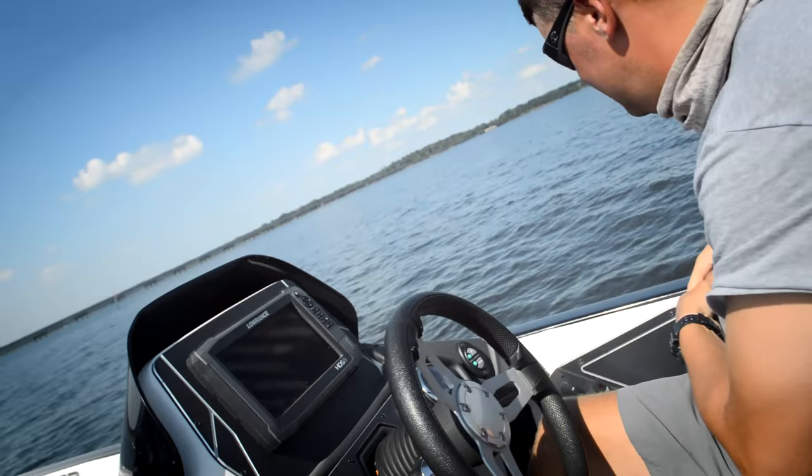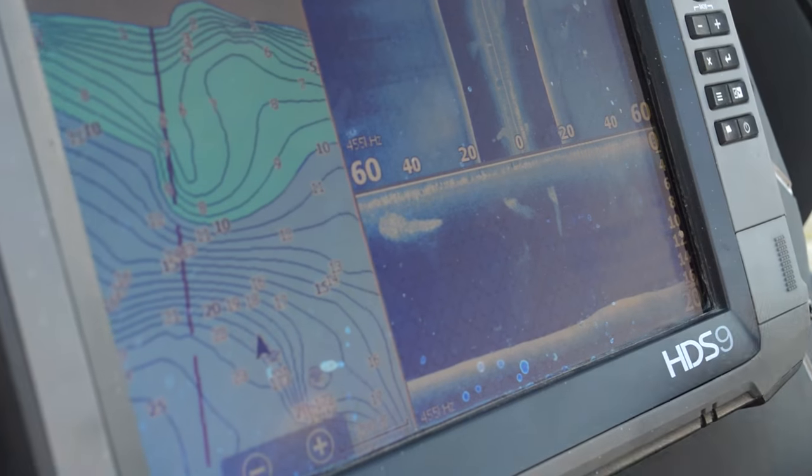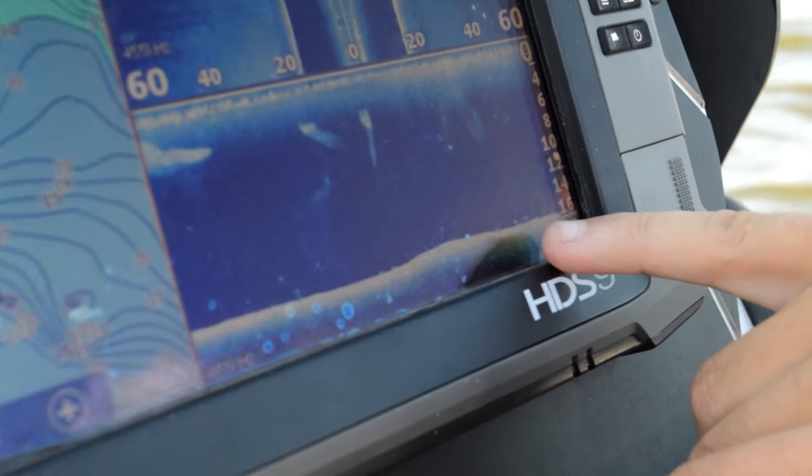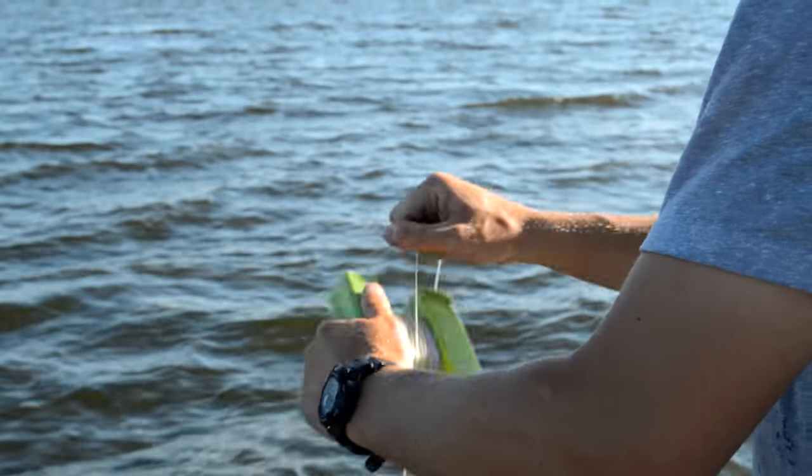When I'm fishing offshore right now, I'm fishing anywhere from about 15 to 28 feet deep. I'm looking for humps, main lake points, secondary points, any offshore structure — sometimes brush piles as well. You've really got to use your electronics this time of year. I really turn my Lowrance on and I look and I look until I see them. When you see them, throw that buoy out and start fishing that waypoint — it all pays off.